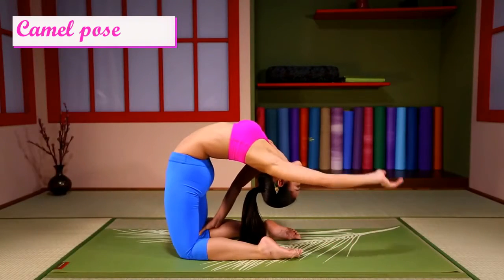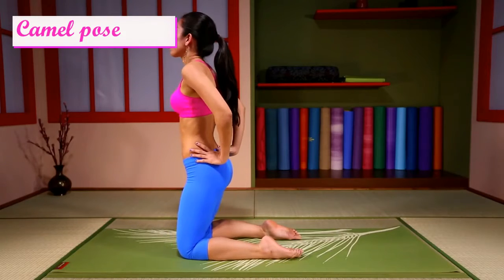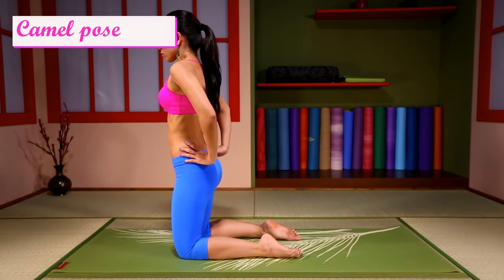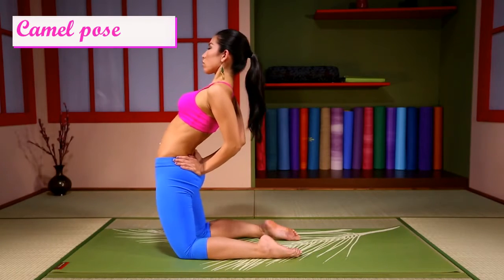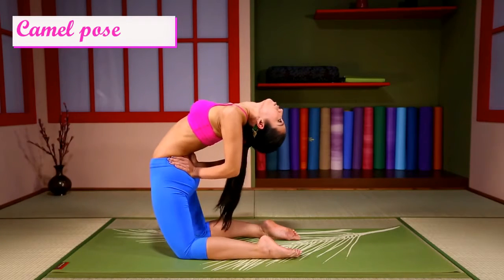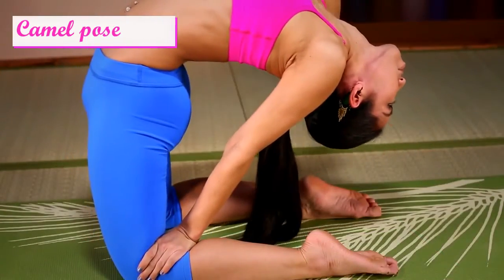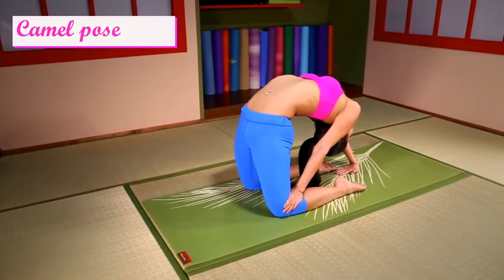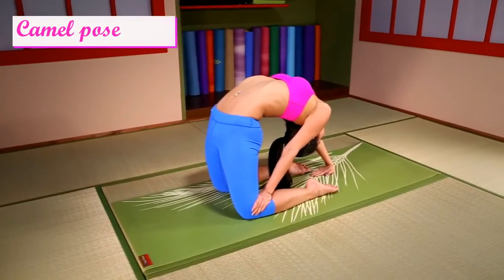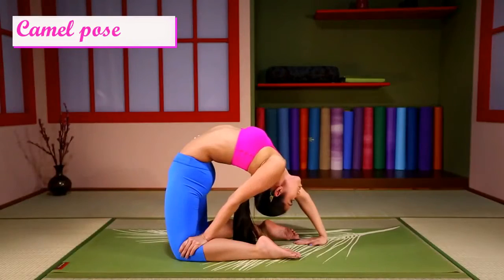Come up and change arms. Lean back. One hand on the curve and one back. Breathe. Surrender into the pose.